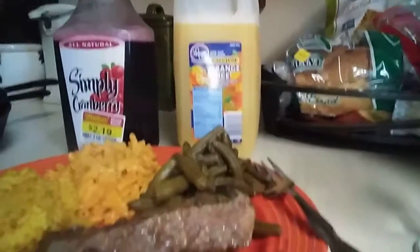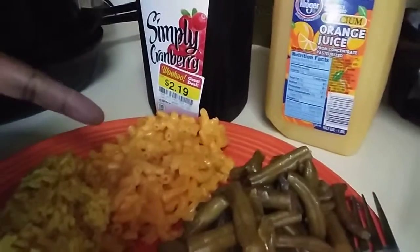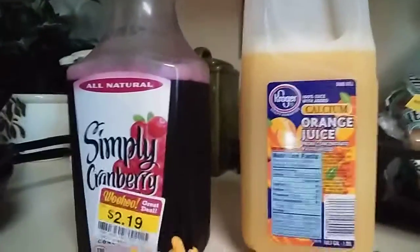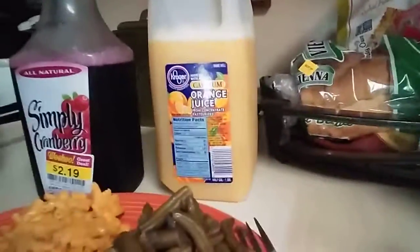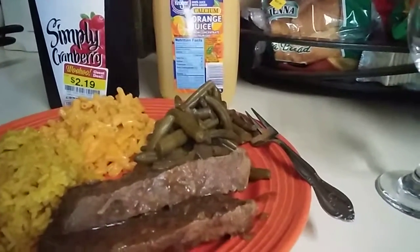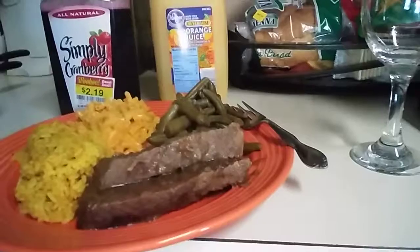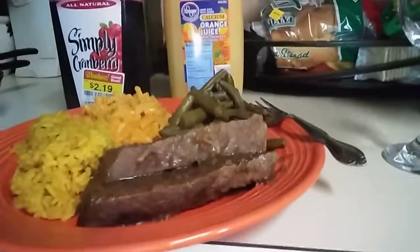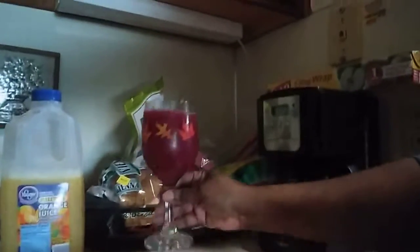Okay guys, this is my meal — mine and Juliana's. I've got my roast, the rice, the mac and cheese, and my green beans. Then I'm going to add this Simply Cranberry and orange juice as my drink — I mix them together and they are absolutely great. Thank you for watching me make this meal. It looks good and I am ready for it. Everyone have a wonderful Sunday afternoon — I'm about to chow down. Talk to you later. Here's my drink — here's to you guys!